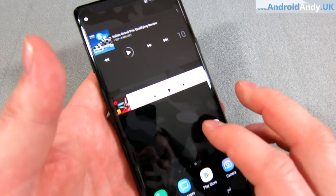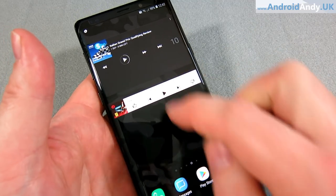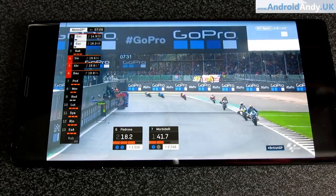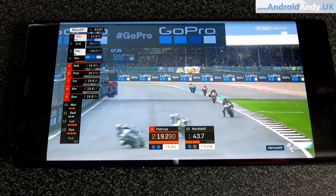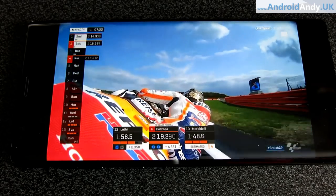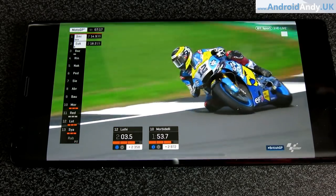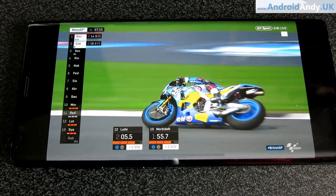Moving on to the screen. The screen is a 6.4-inch Super AMOLED at 2,960 by 1,440 — that's 516 pixels per inch. Interestingly, I've got it set to 1080p though, because that's actually the default mode. You can go into display and choose the full 2K experience, but it's going to burn more battery, and personally I don't think you're going to notice the difference — 1080p on a device this small is surely plenty.